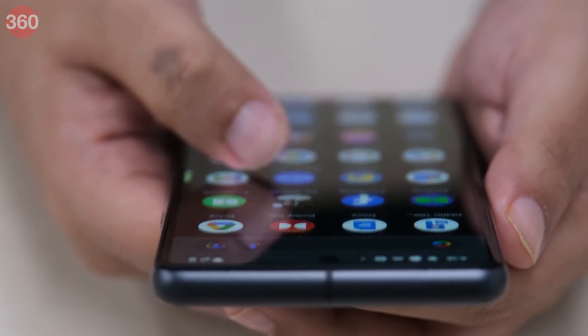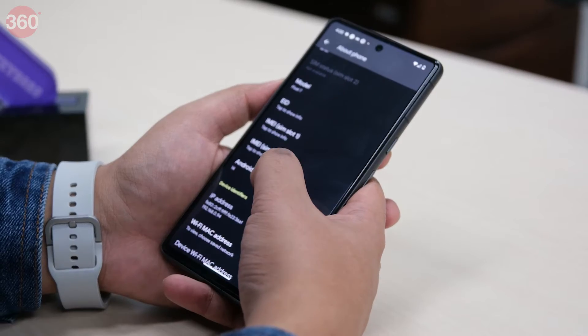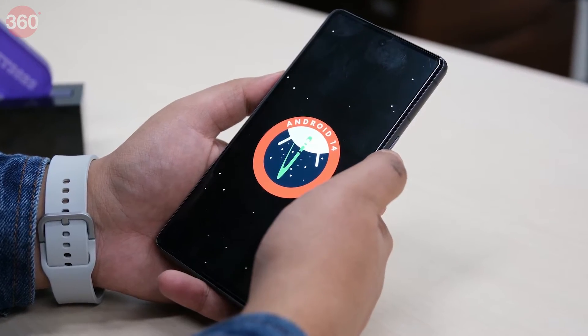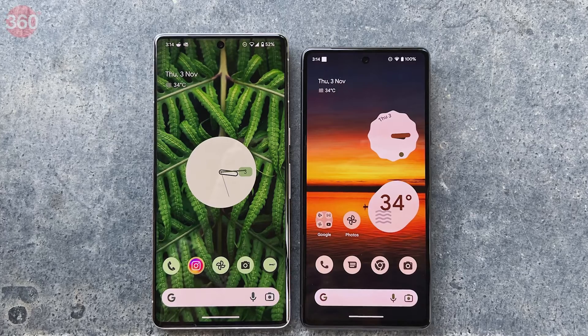There are a few things to keep in mind about the Repair Mode feature. Only a few select devices can enter Repair Mode. Eligible devices include Pixel phones that run the Android 14 updates from December 2023 or higher. Also, you need to have at least 2GB of space left on the phone to use Repair Mode.